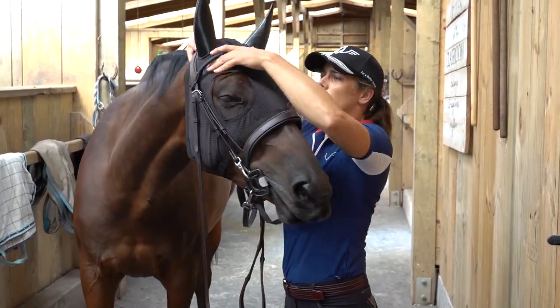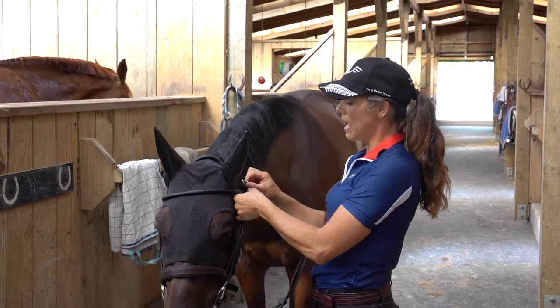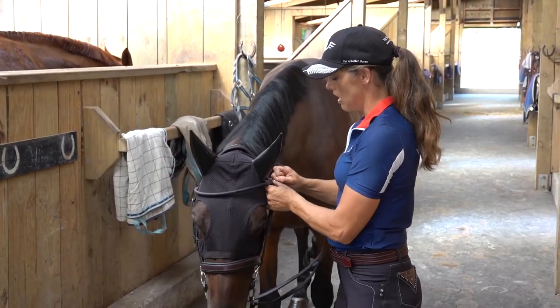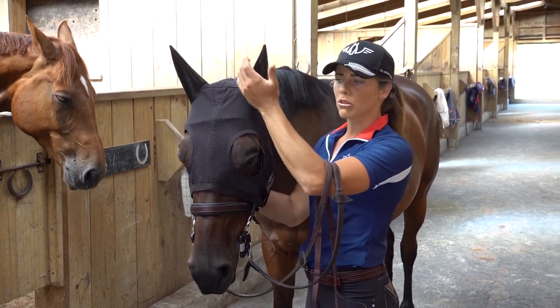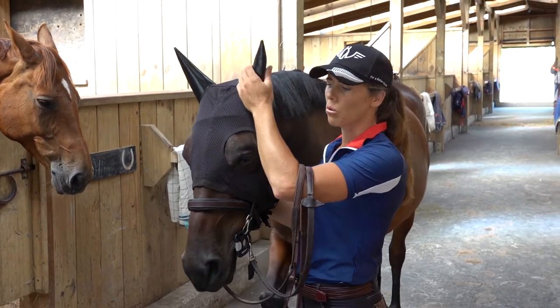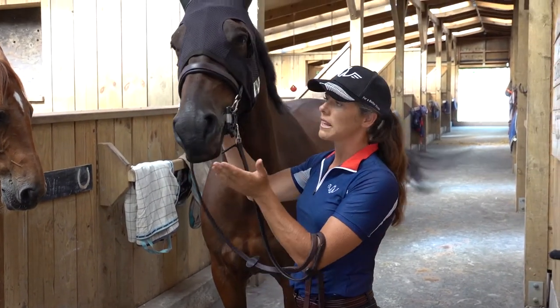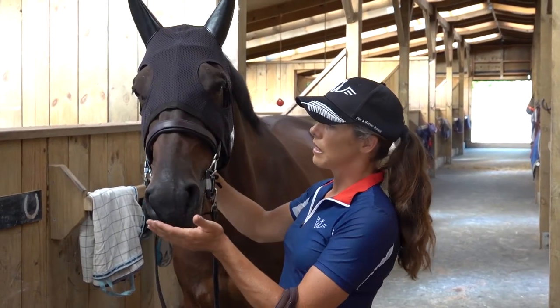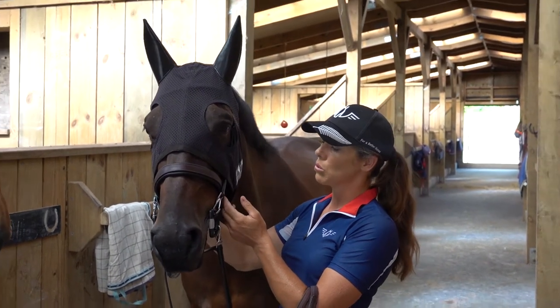I've got horses that are quite difficult to bridle, but once they've got the ears on they're quite happy to have the bridle go straight on, which is very interesting. The earpieces aren't soundproof — they can still hear you talk, it will obviously be muffled a little bit compared to no ears, but it does give you an effect when you are talking to your horse.